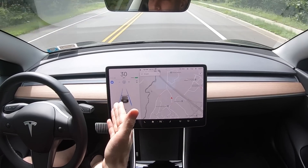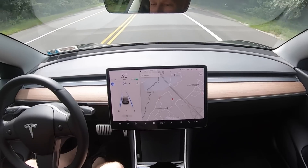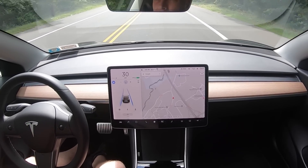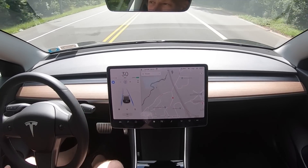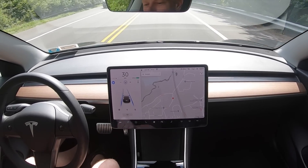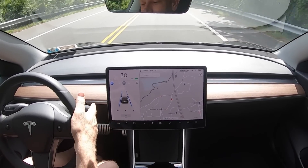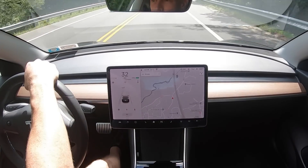If you're in autopilot mode and you want to disengage it and take control of the car, there are a couple of ways. You could put your foot on the brake, but you don't really want to slow down. You could jerk the steering wheel, but that'll shake all your passengers around. The easiest way to disengage autopilot is to push up on the stalk. Now we're in control.